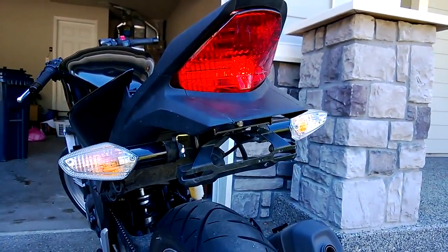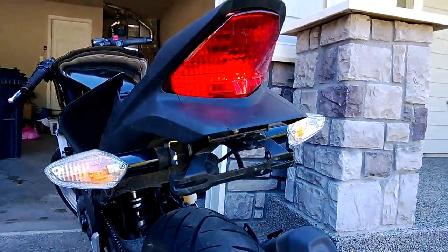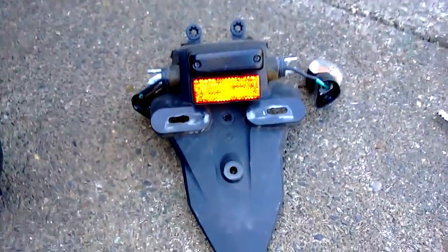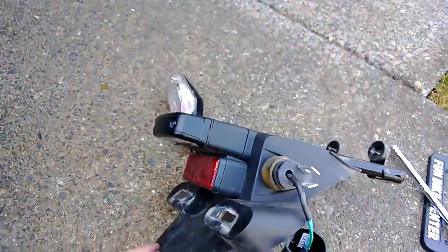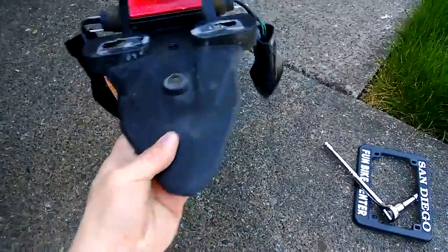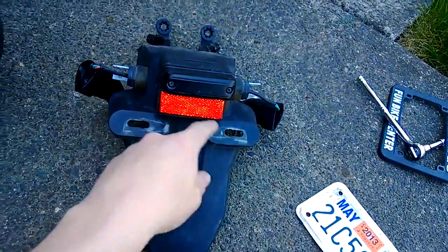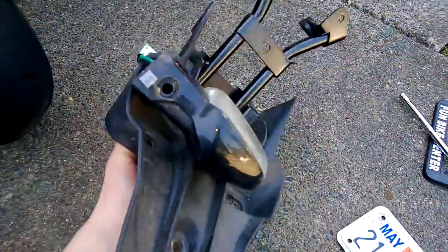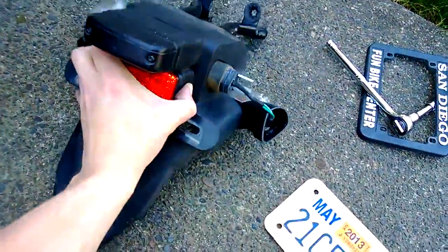Do-it-yourself Honda CBR 250 fender removal. As far as I know, everybody who bought one of these new, it came with one of these fenders. And I don't think anybody likes them. It's got this long piece, and this is where the license plate mounts to, and it's got some reflectors, and it's kind of weird. Nobody really likes it.